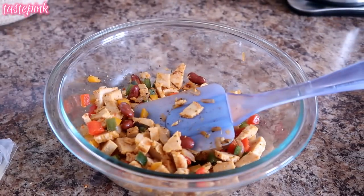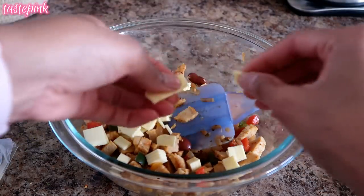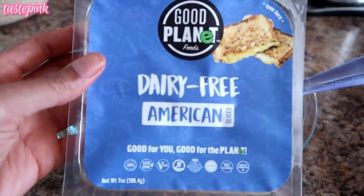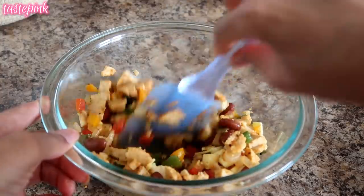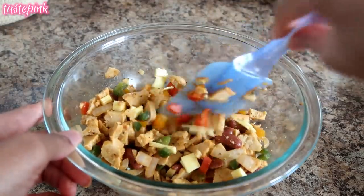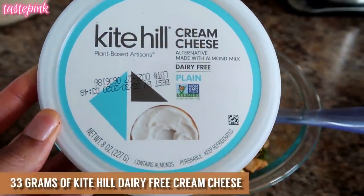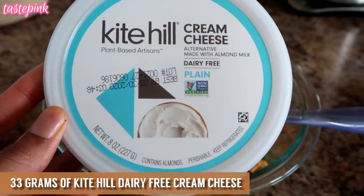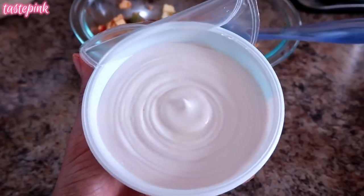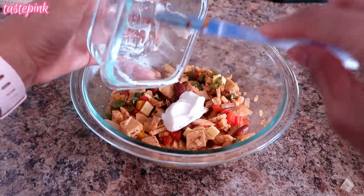While this is still warm, I'm going to sprinkle in some non-dairy cheese alternative — this is the Good Planet dairy-free American slices. I'm just going to allow the cheese to melt down a little bit. This cheese actually does melt, it's not one of those scary ones. And for added creaminess, I'm going to use the Kite Hill plant-based dairy-free cream cheese in plain. This stuff looks so creamy and rich, super realistic — it will give it a nice creamy, very rich texture.